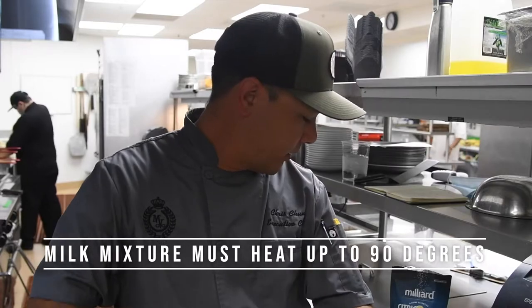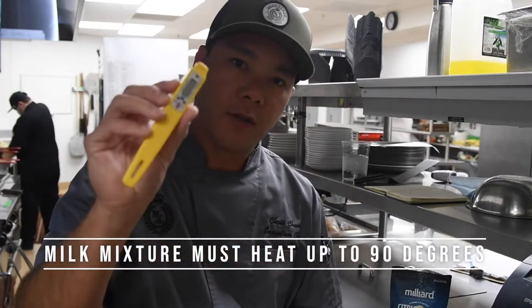You can use one of these guys right here — a trusty digital thermometer. If you don't have one, you should get one. This is the Cooper brand, also available on Amazon.